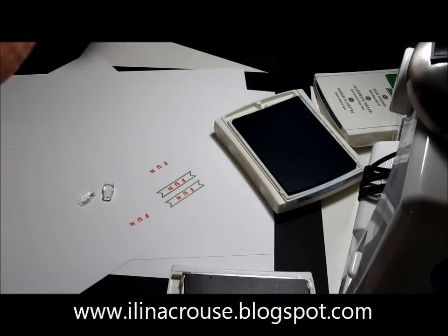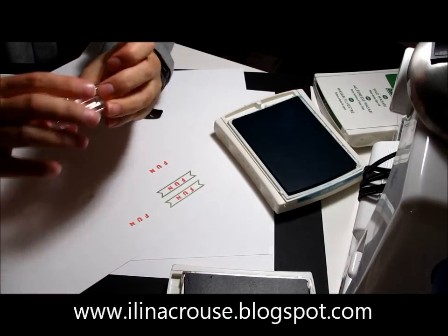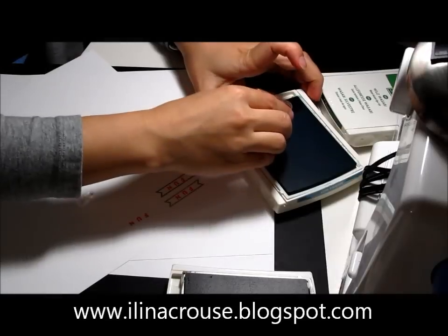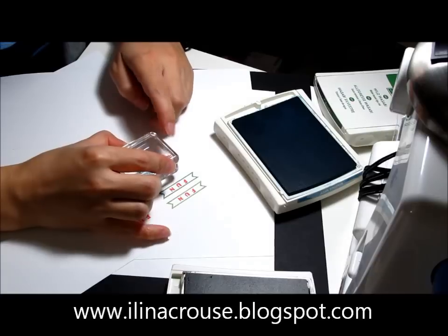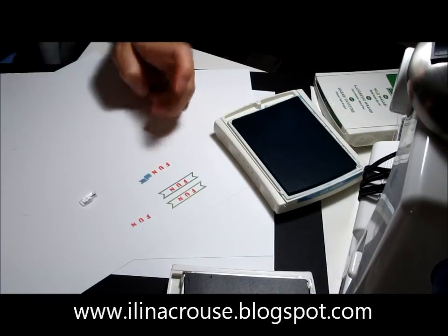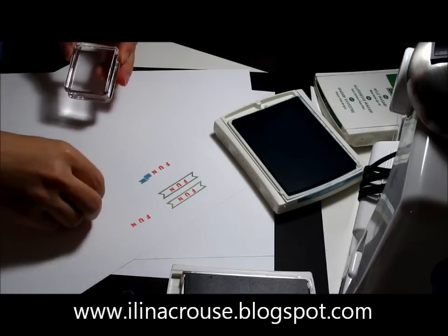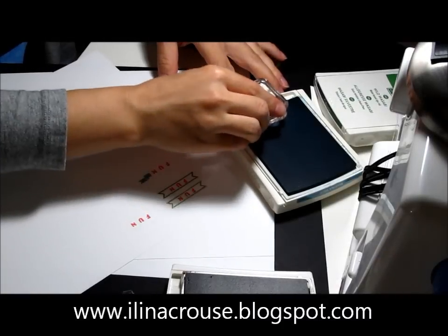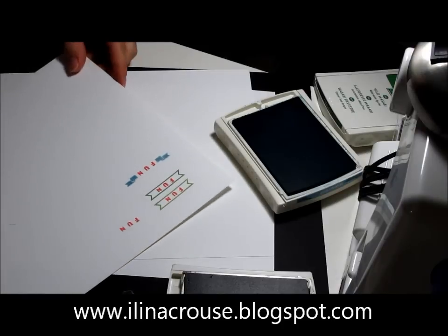It will be a little challenging if you need to spell words that have the same letters that repeat. I did the 'fun,' and then I'll do the little banner ends using Marina Mist. This goes on the left side, so I'll line it up here — very easy. You don't even need stamp-o-magic or anything to line them up and see where you're stamping. There's one, and on the other side — and there's the other side.